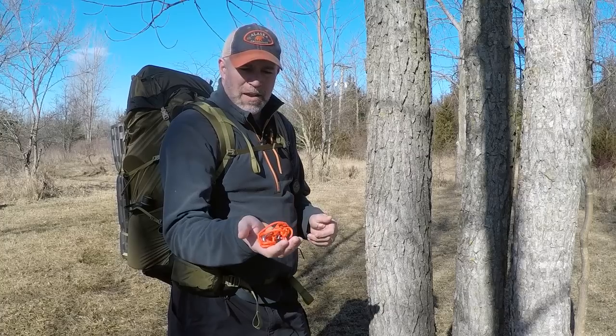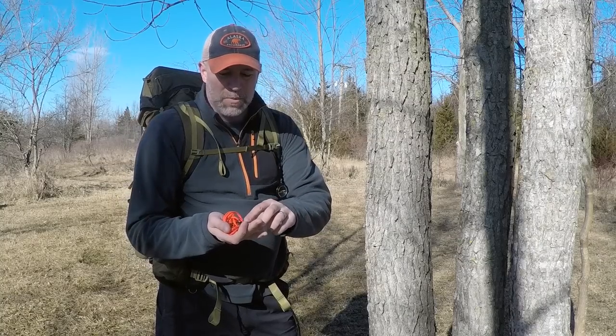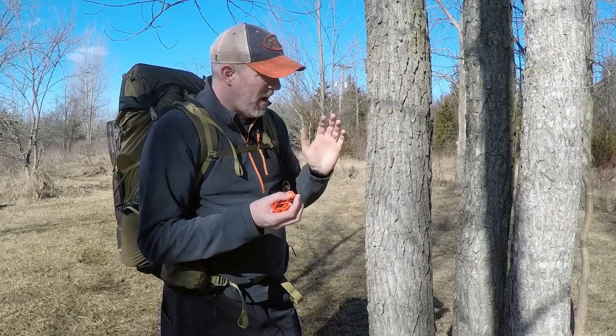So I came up with this reusable bag hanger that only weighs 1.5 ounces, which is pretty sweet. It's made out of paracord and some small little hooks that I got on Amazon. I'm going to first show you how it looks and then show you how I made it.